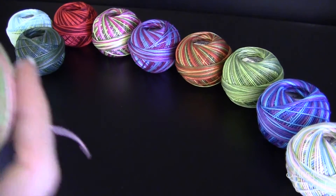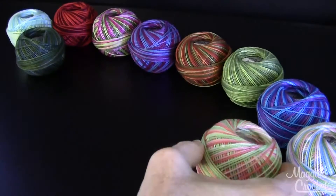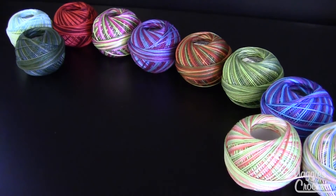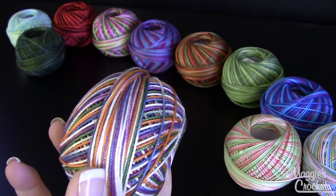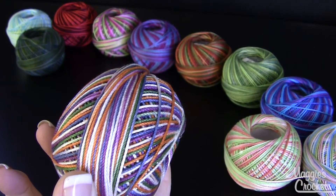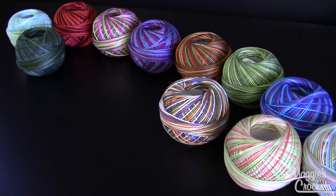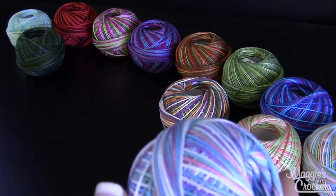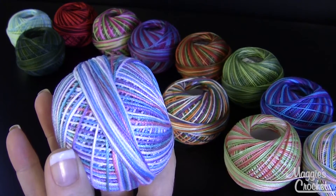This one is called Green Coral Sea. And this one is called Carousel and it's color number 112. This one here is called Summer Fun and it's color number 104.